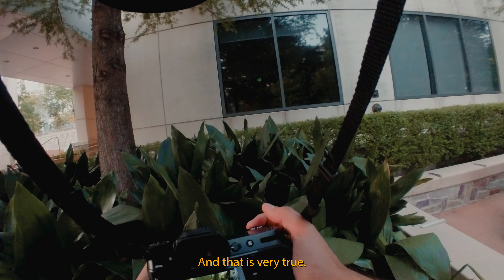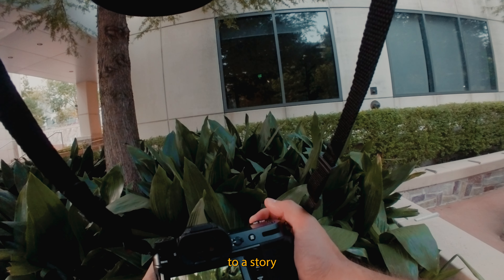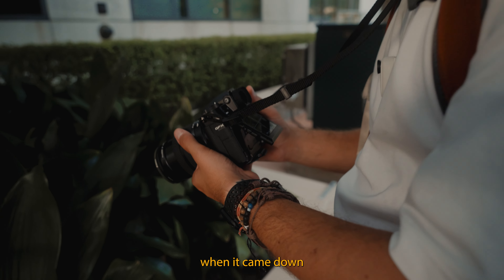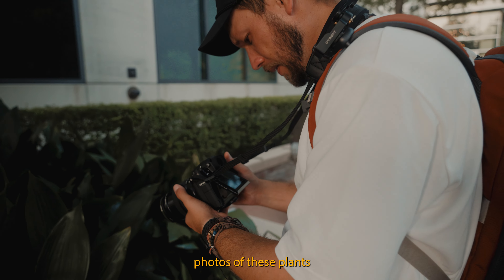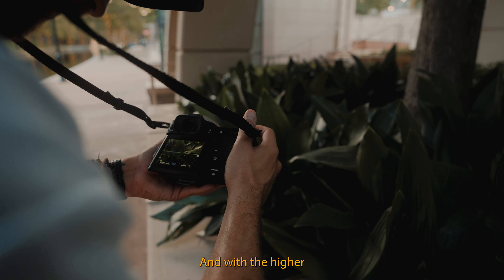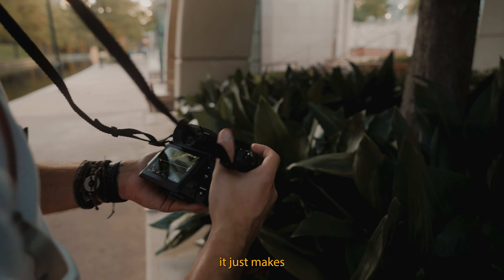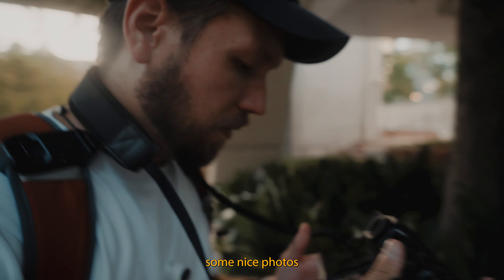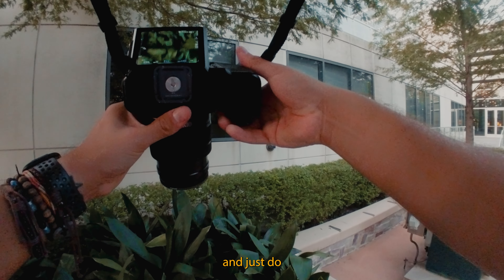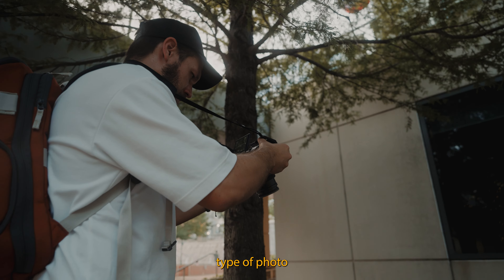Texture adds a lot of dimension to a story set of photos. I wanted to capture these plants because there was just so much texture, and with the higher megapixel count of this camera it makes a lot of sense to get photos where you can crop in for that texture if needed — a nice filler-type photo for a story set.